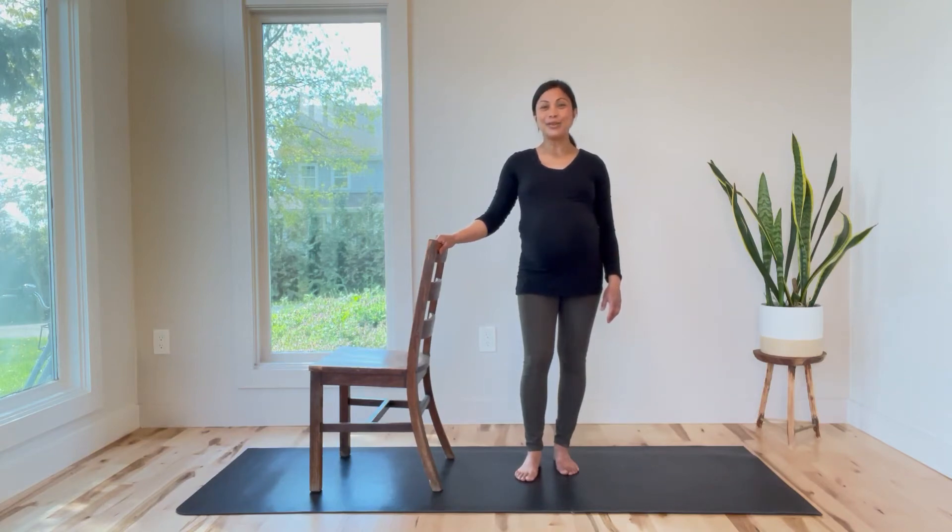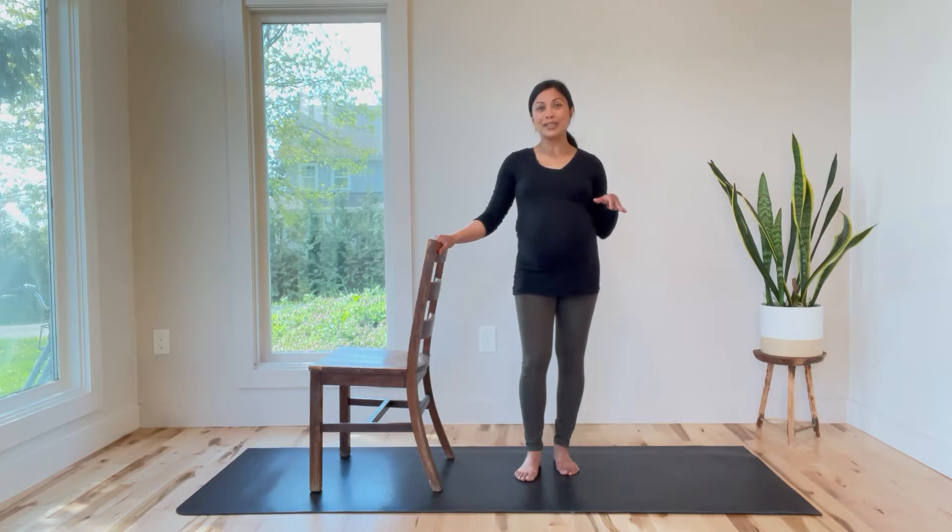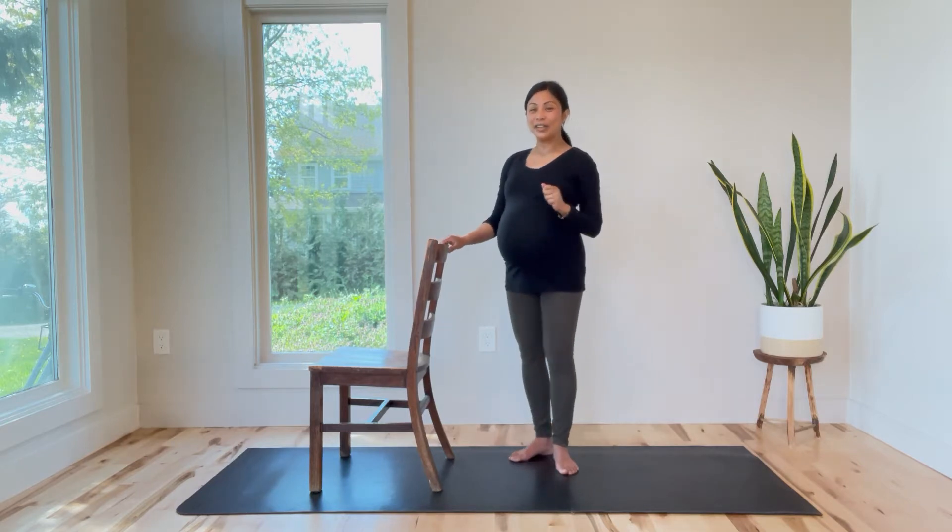Hi and welcome to your TLC class today. I have my chair and a mat. The reason being is because my floors are pretty slippery, so make sure that your chair won't slide or move. You can place it on a mat, but just be careful. Okay, so let's get started.